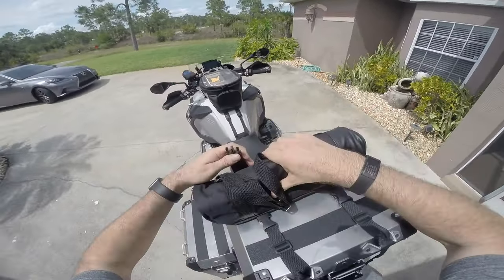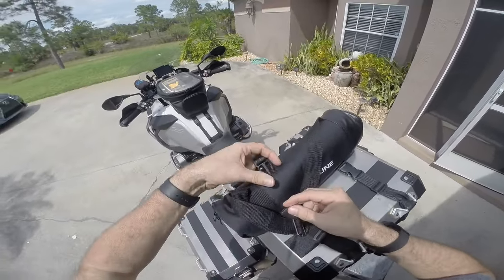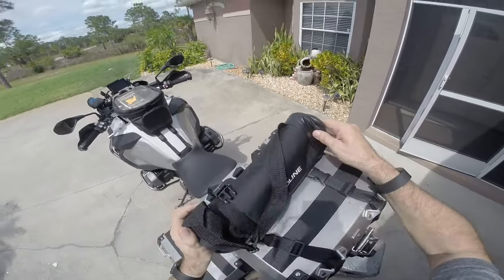What I do is I go ahead and tie-strap it to the top and I go through the hoops on the case. That way if it did come loose, it wouldn't go anywhere and fall off.